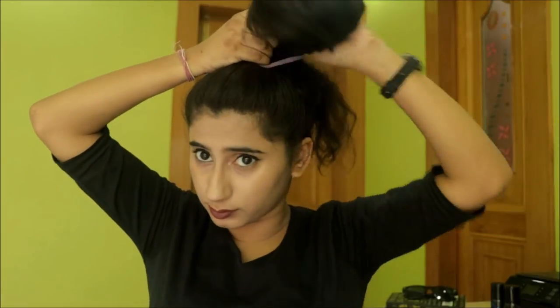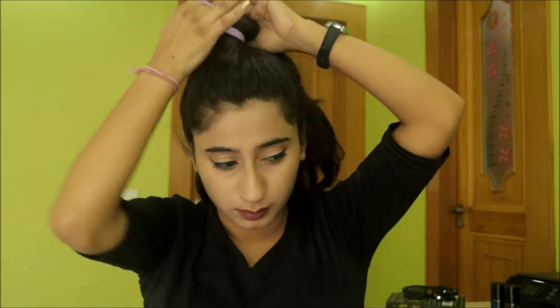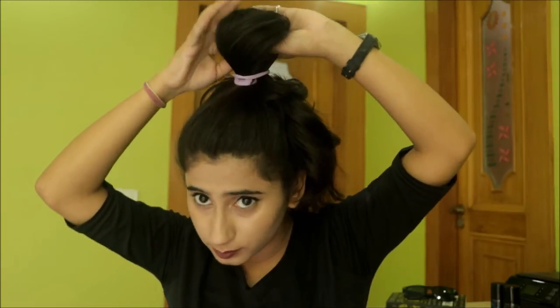I am going to tie my ponytail. This time I am not going to use two bubble bands, just a single one. I am going to tie it — one knot, two knots, and then the third knot. On the third knot I am going to make a loop, and I have just pulled half of my hair through, with the extra hair still out.